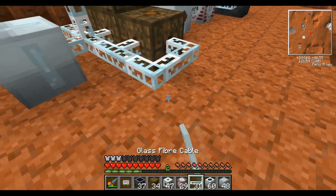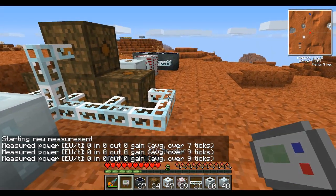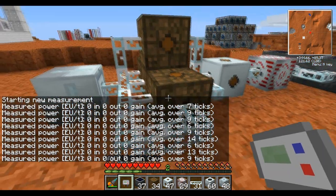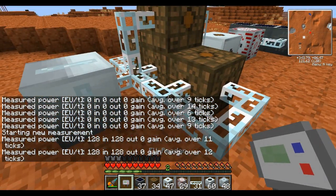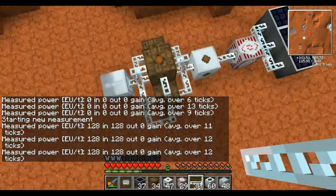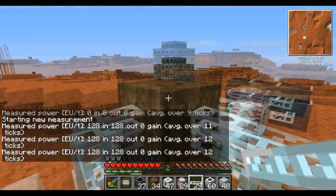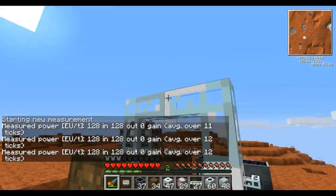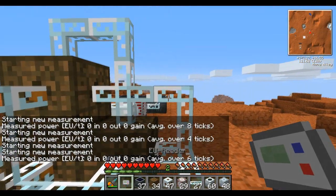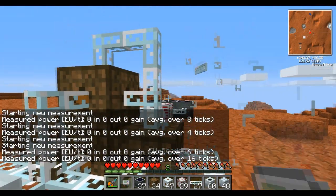If I grab a line here and drag it over, it's getting zero EU a tick. That is because all the power will choose the shortest route instead, which is that line. I can make connections all over the top of this and we're going to get zero EU over the entire cable. No power is going through these cables because it is not needed to — all the power can be outputted across one side.